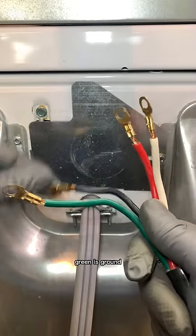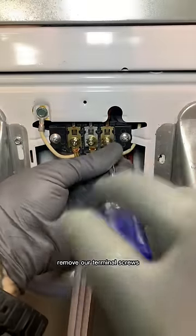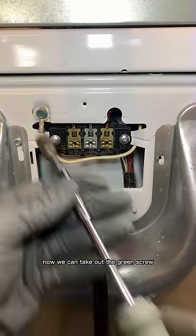How to switch a three wire to a four wire. Green is ground, black is hot, red is hot, white is neutral. Start by removing the back plate and then the stress clamp. Remove the terminal screws, take out the three prong, and put a four prong in. Now we can take out the green screw and remove our white wire.